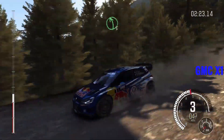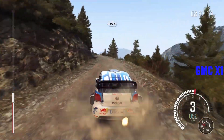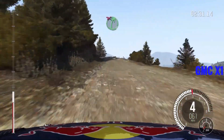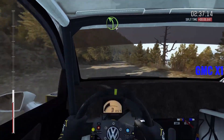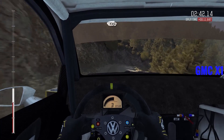Left 5, long, crest, jump, maybe. 80. Tu attentive. Right 2, long, keep mid. Into right 5, half long, don't cut. Keep right of a crest. Turn in to right 4, long. Into left 4, long, keep mid, 170.